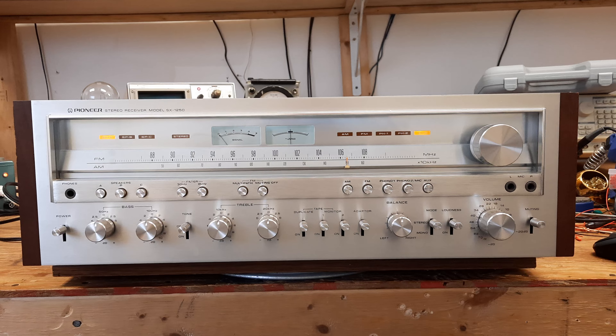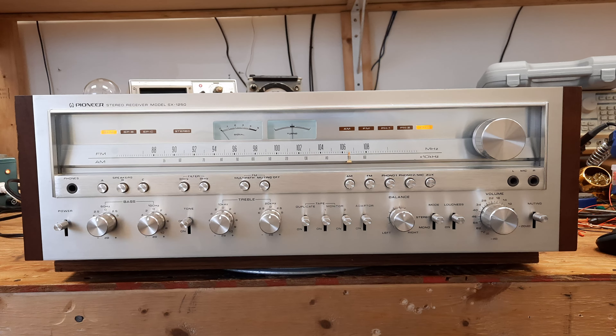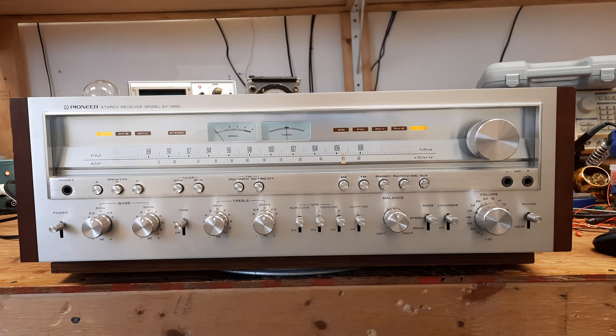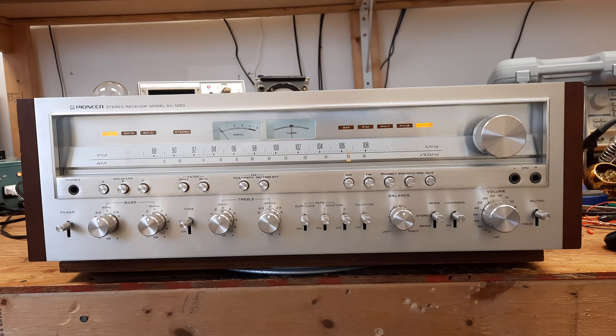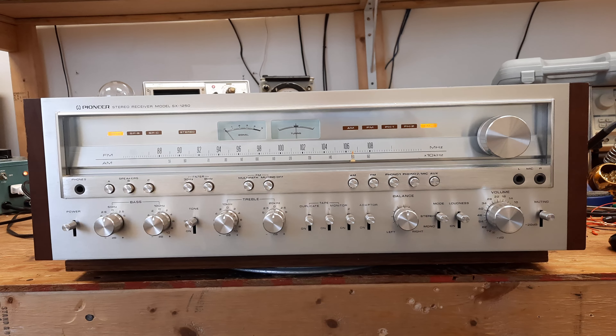Hello YouTube, this is Scott Grammer and I am the Old Audio Guy, and this is a Pioneer SX-1250. It has just been through a complete service — it's got all new capacitors, and it has had all of its black leg transistors replaced.